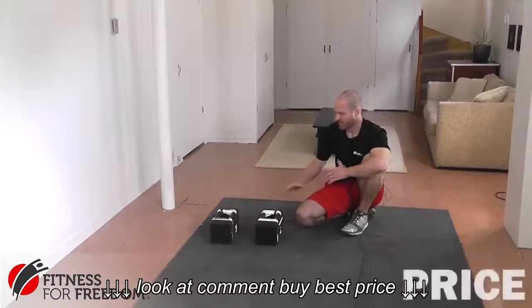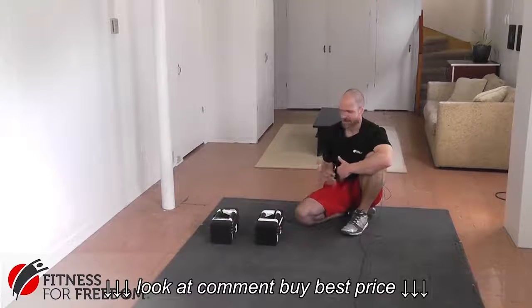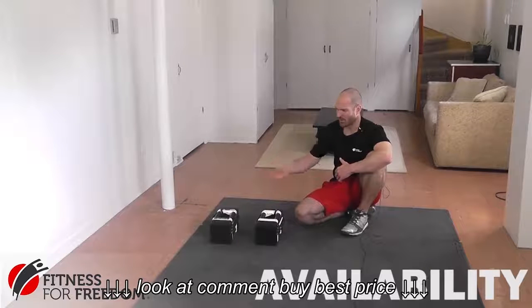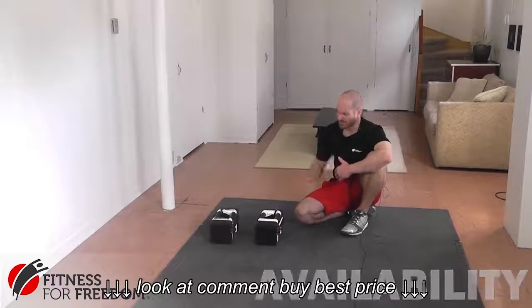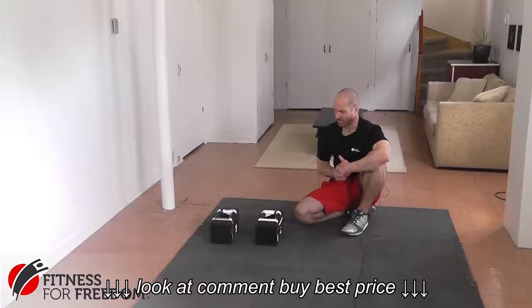The Power Block Dumbbells cost about $280 to $300 for the base model and up to $500 with the add-on. They are really heavy, so I would recommend getting them at a fitness equipment store. You can order them online, but make sure they come with free shipping — because they weigh so much, you don't want a huge shipping bill.